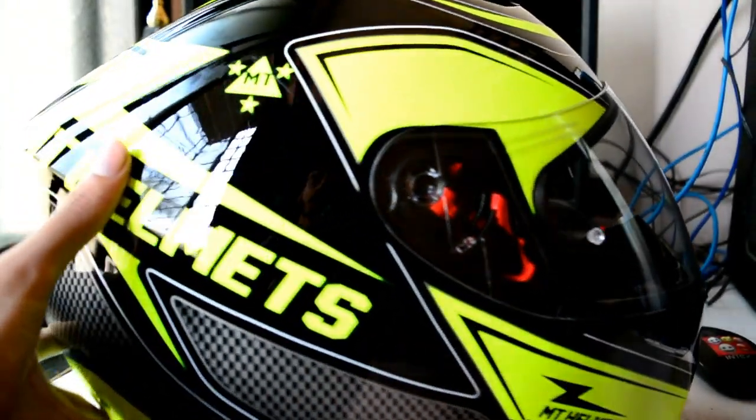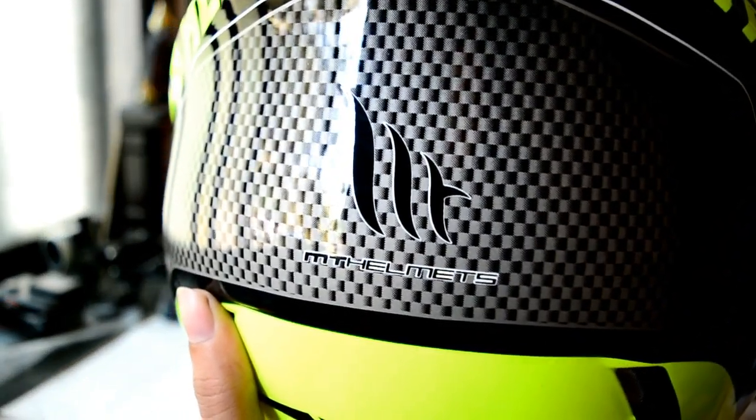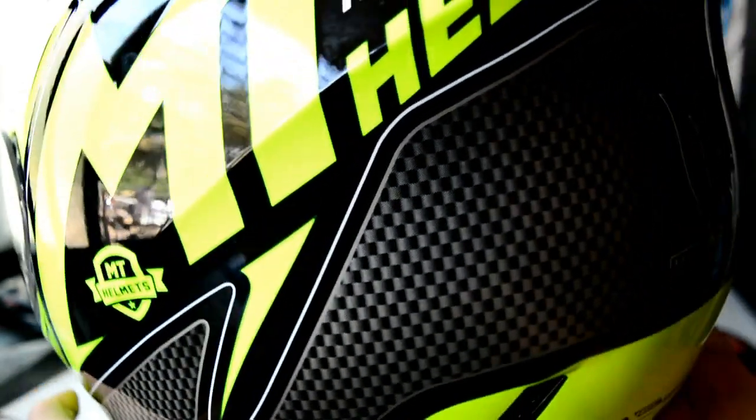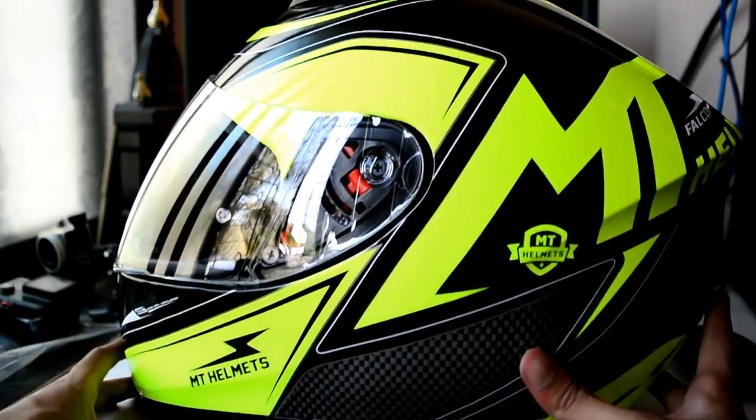The graphics look pretty neat and cool. This is the new lot, so you can see the new MT logo on the new lot of Axis helmets. Previously it used to come with a circular logo with MT branding on it.